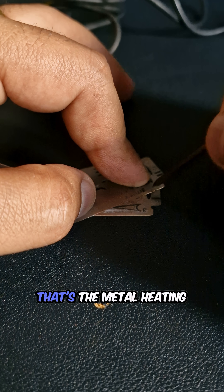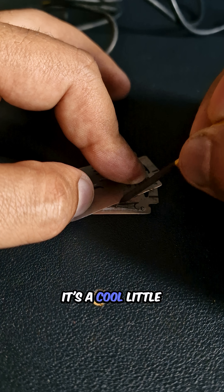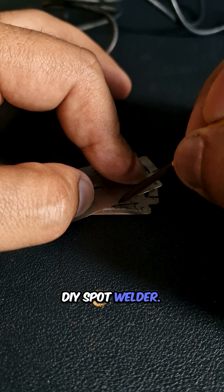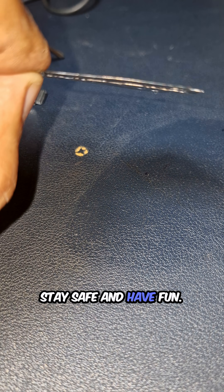See those sparks? That's the metal heating and fusing together at the contact point. It's a cool little experiment, but keep in mind this is a basic DIY spot welder, just for fun. Don't expect industrial-level welds. Stay safe and have fun.